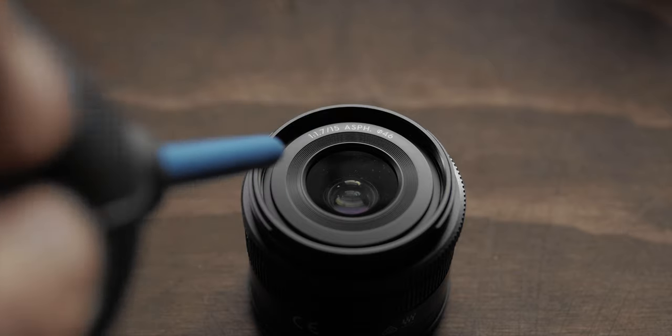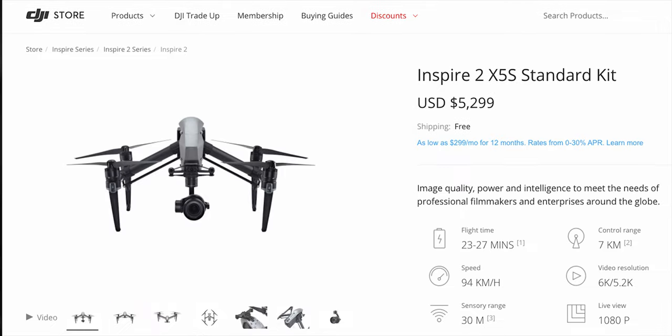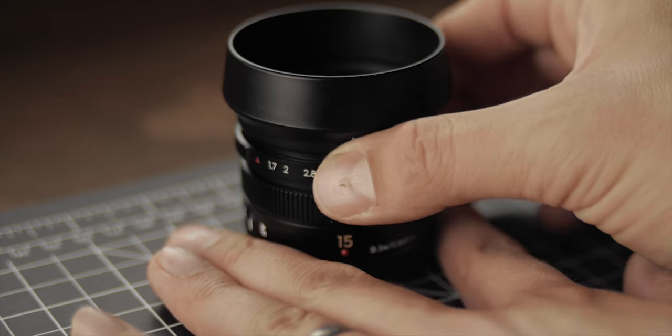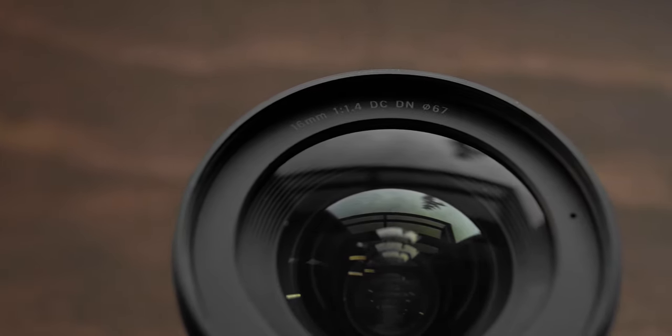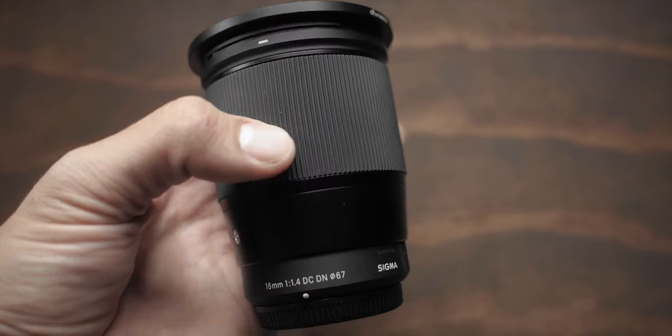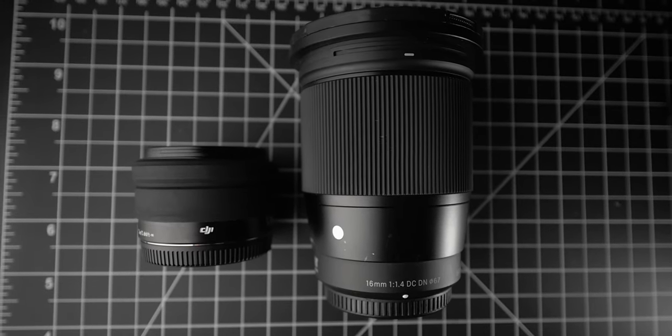A little background on both lenses: the DJI 15mm and the Panasonic Leica 15mm f1.7 are basically the exact same lens. Panasonic released this 15mm Leica collaboration a while ago, and DJI picked it up as a main lens for their XR gimbals and Inspire drones. It has a manual aperture and gives about a 30mm equivalent field of view in full-frame terms. The Sigma 16mm was one of the first lenses in their contemporary line for Micro Four Thirds and Sony E-mount, and it is weather sealed with an f1.4 aperture.